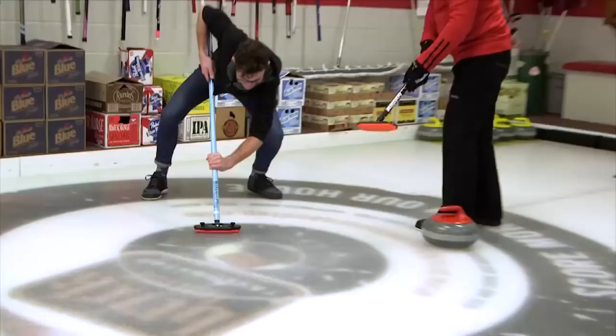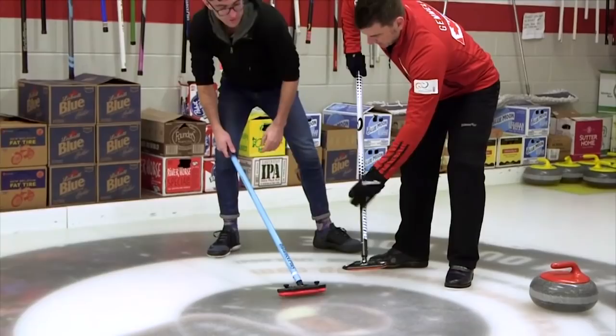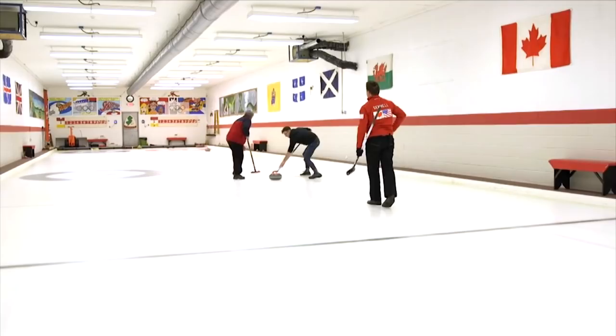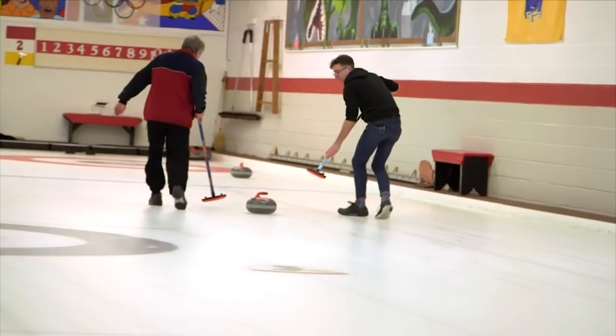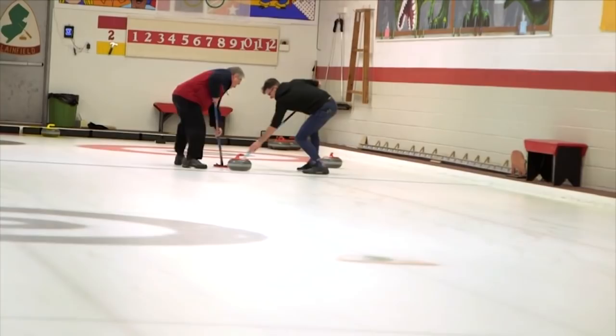Don't hold it like a washerwoman — not like that, like this. It's going to start to curl. Stay close. Hard! Don't lose it. Hard! Right to the button. Not bad.